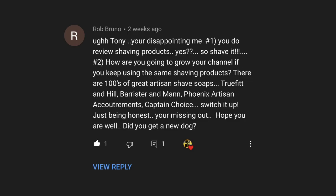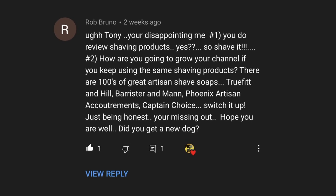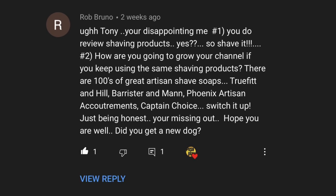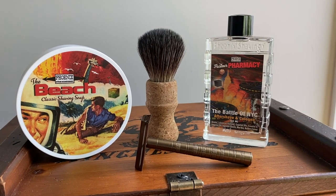Rob Bruno called me out in a comment on one of my recent videos and said I needed to up my game, that I was missing the boat on artisan soaps and gear. The comment hurt me so bad, Rob. I have to upgrade my wet shaving game. I blame Rob Bruno.